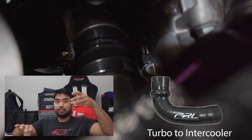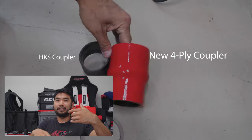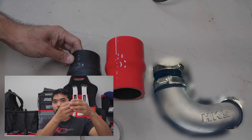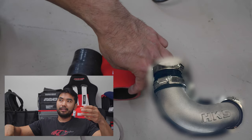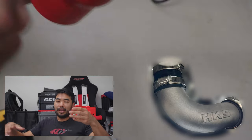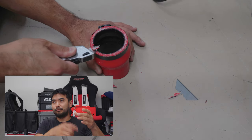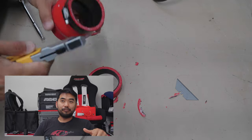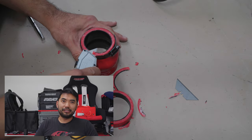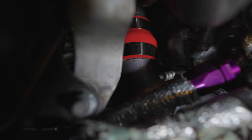Another issue these cars have: on the PRL there's one big coupler that goes across with a hump in it so it won't slide off. But the HKS uses a small two-and-a-half inch coupler, then piping, then another coupler and more piping. What happens is the coupler on the hot side of the turbo that connects to the first small HKS bend pops off when you're running 30 to 32 psi boost. The coupler is finally on with clamps now — should be good.